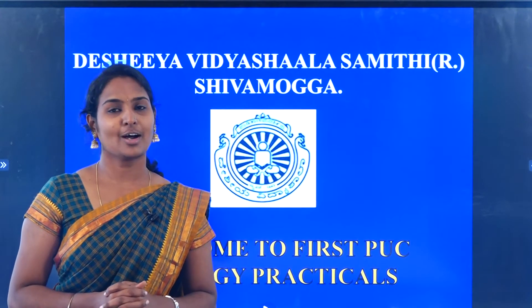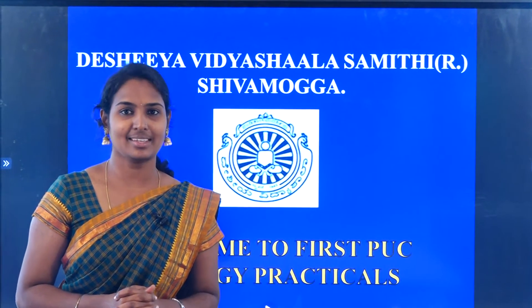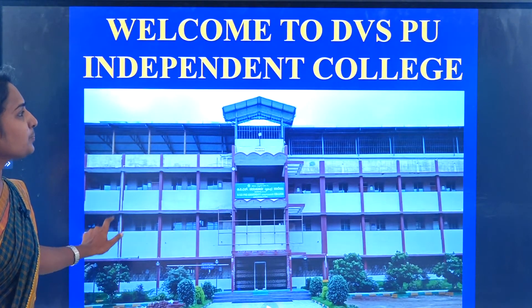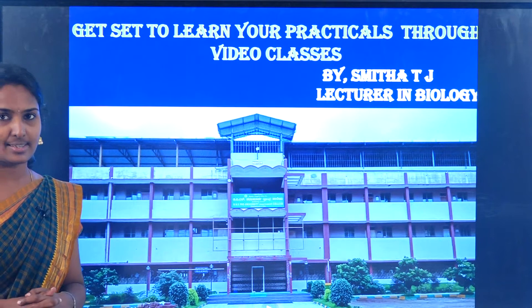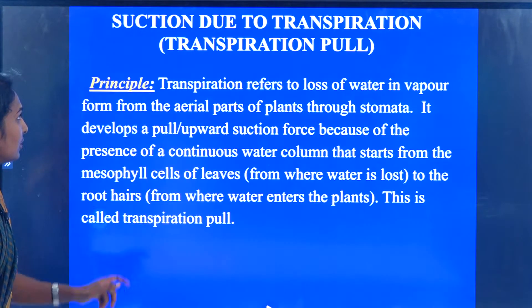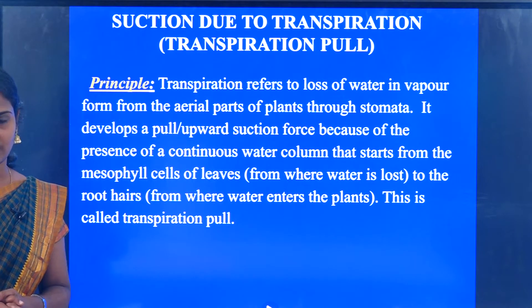Hello my dear students, on behalf of Deshiya Vidya Shala Samiti and the DSPU Independent College, we welcome you for the video classes. I am Smita TJ. Today we will be discussing about the practical that is suction due to transpiration.